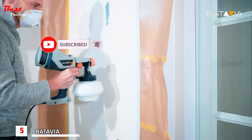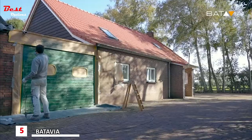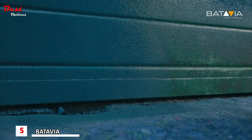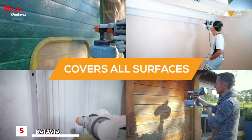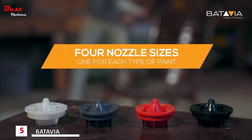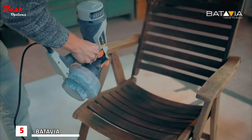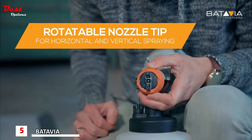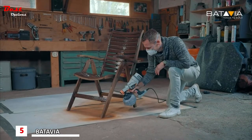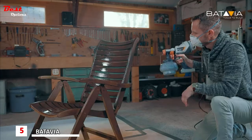This very affordable machine is not just meant for the pros — anyone can use it. Whether you are working inside or outside, the Max Spray will help you on nearly all surfaces and with pretty much every type of paint. With the adjustable nozzle you can easily spray horizontal or vertical, getting to all those spots which are difficult to reach with a brush.